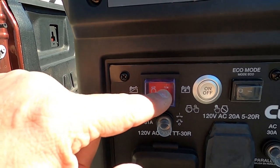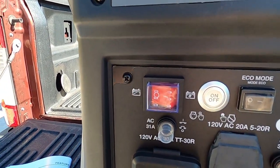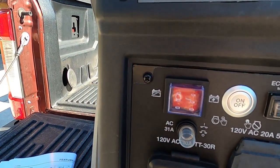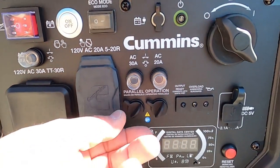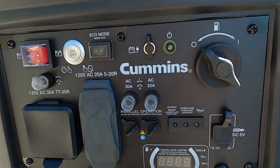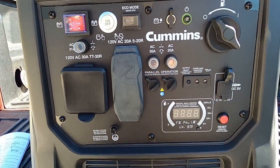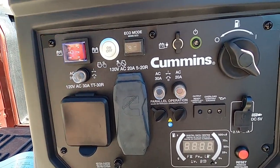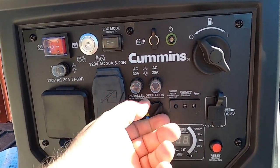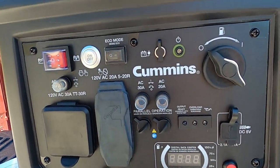This is the engine control switch — right now it's off; that would be the on position. Turning it on is basically going to connect the battery power to the unit itself. And then we have two ports right here — these are what's called parallel ports. So if we wanted to hook another accompanying unit, another Onan P4500 or even the 2500, and operate those units in parallel, we can actually increase the power output potential to about 40 amps running those units side by side. This is where they would be hooked into.